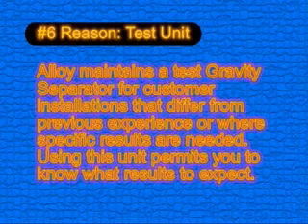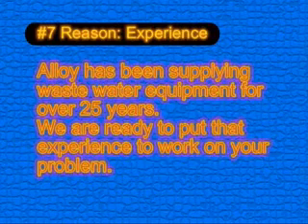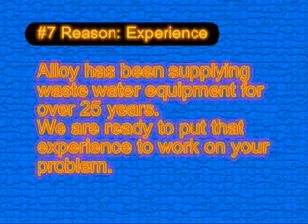Reason number six: Alloy maintains a test gravity separator for customer installations that differ from previous base experience or where specific results are needed. Using this unit permits you to know what results you can expect. Reason number seven: experience. Alloy has been supplying wastewater equipment for over 25 years, and we're ready to put that experience to work on your problem.